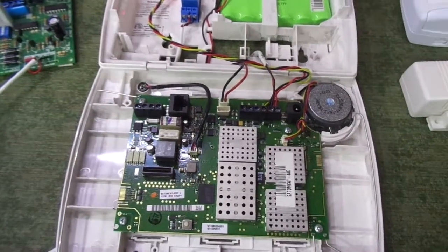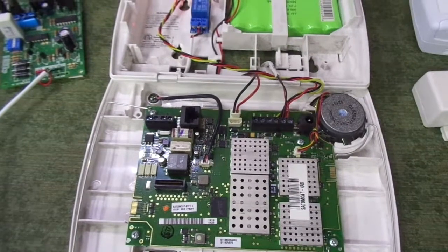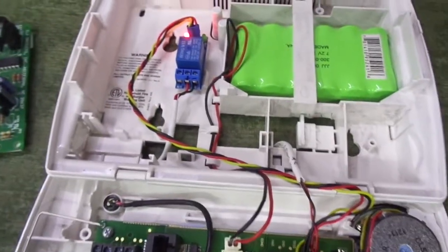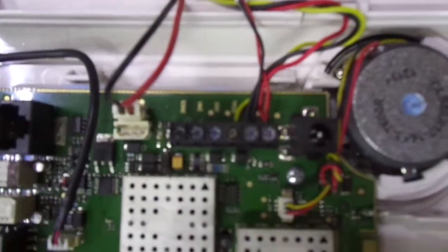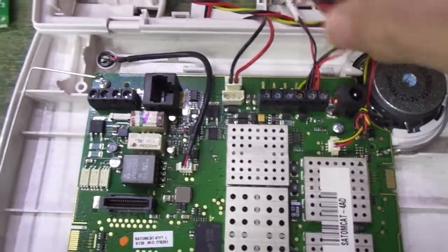Hello everybody, this is Ron with Robo Alarms. I'm in the shop and I want to show another Links Touch — I think I've shown this a few times — a small module that fires the sirens. Easy connections right here on the board, as you can see from the module. And I have another module here with just three wires.